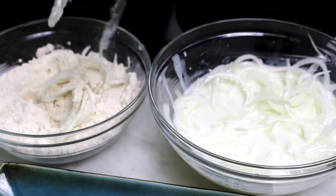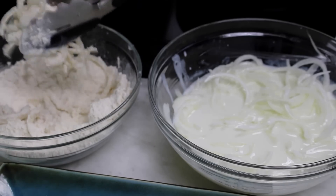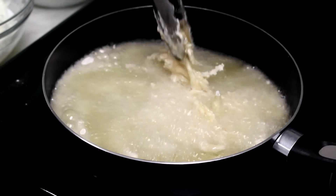Once oil is up to temperature, grab a handful of the onions and dredge in the flour mixture, tossing to coat. Shake off a bit of the excess flour and plunge the onions right into the hot oil. You may need to gently break the onions up a bit if they clump together.